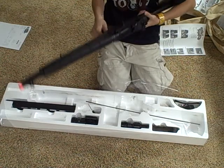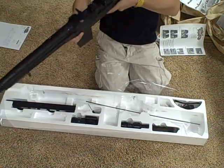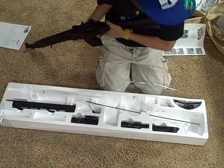Here's the gun. Fairly heavy gun. You'd probably want to have a strap, I think.